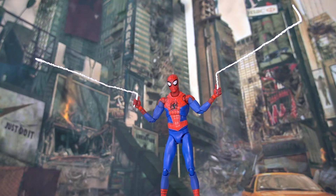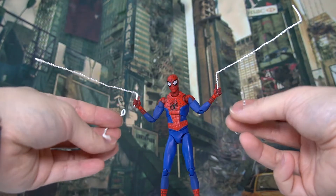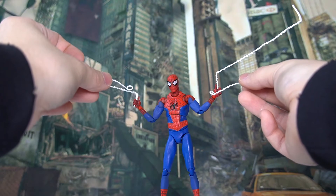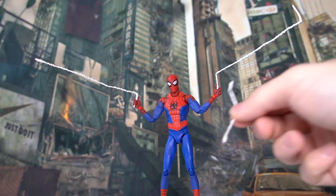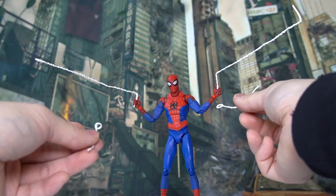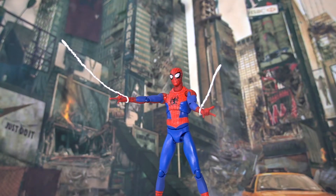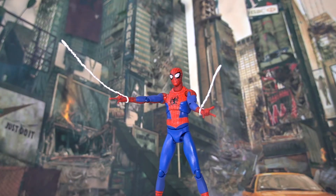We also have a pair of webbing accessories that attach directly over the wrist peg by removing the hand, making Spider-Man look like he's shooting a web. There's a longer version and a shorter version of this type. They all attach the same way by taking the hand off and keeping the webbing around the wrist circle. With the shooting hands attached, it looks quite good as an effect piece.